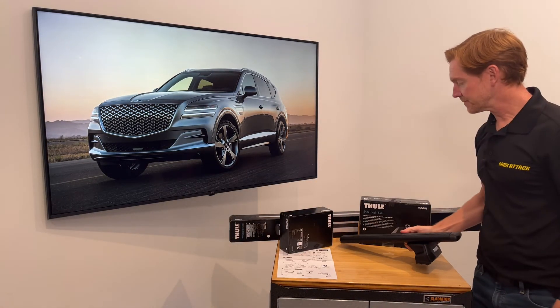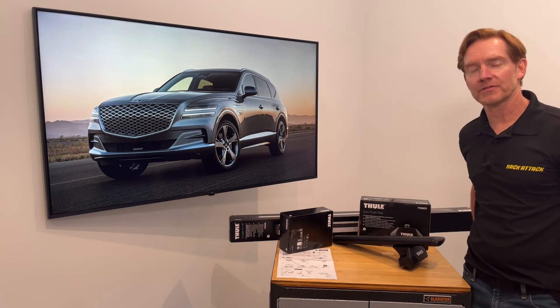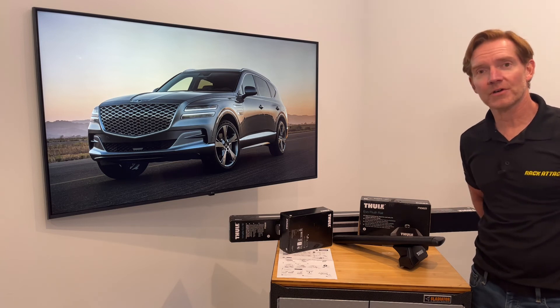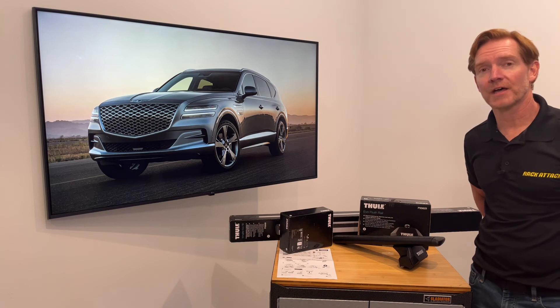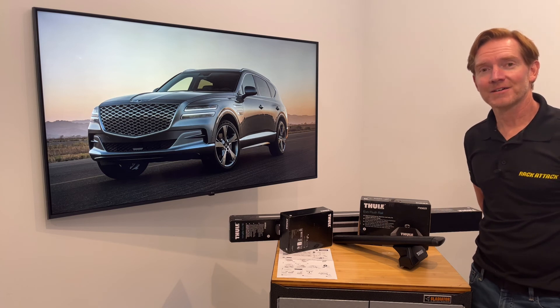Those are all the main features of the Thule Evo Flush Rail Base roof rack system. This product, along with the full line of Thule products, is available at rackattack.com. Please see the link in the video description for all your buying options. If you found this video helpful, give it a like and consider subscribing — we have over 2,000 rack-related videos and upload new videos weekly. Thanks for watching.